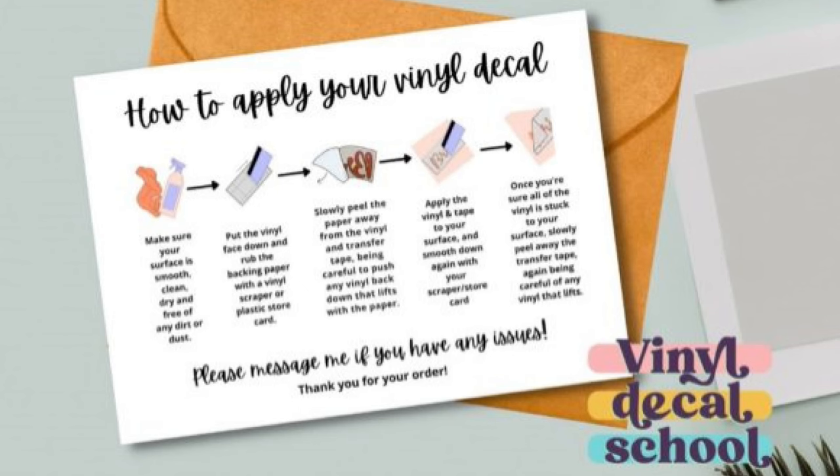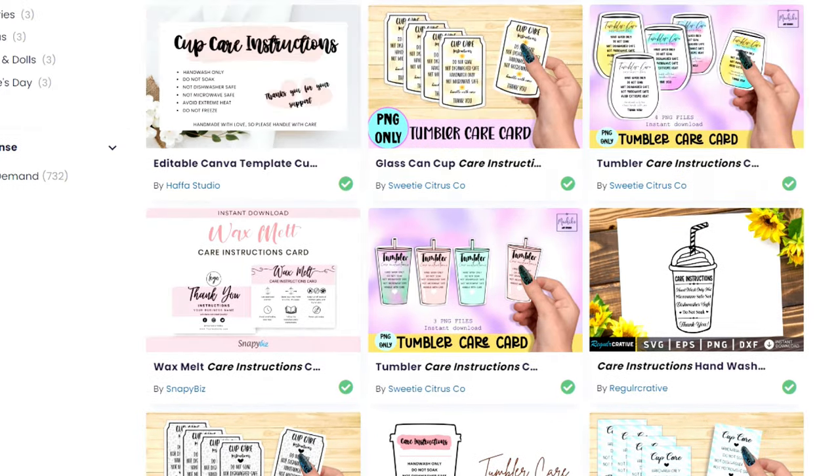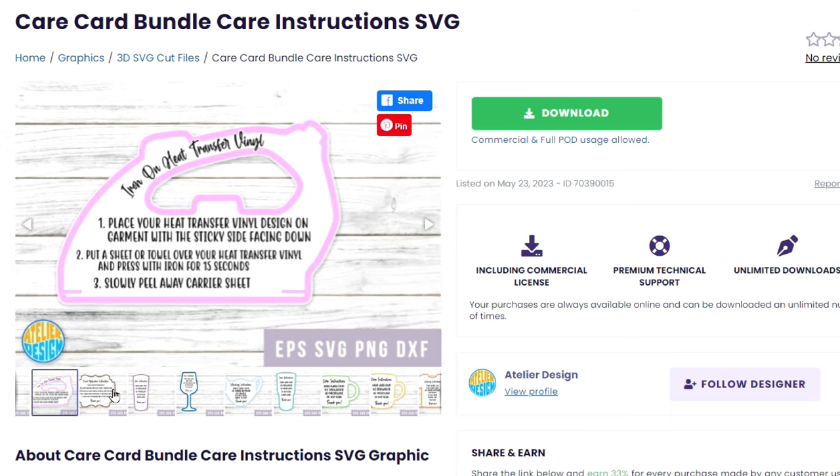While the machine cuts, I want to talk to you about product care cards. If you're going to be selling car decals or any kind of Cricut project, it's always a good idea to include instructions. Creative Fabrica has a ton of care card templates that you can use with Cricut print and cut. I'll leave links down below in my video description where you can find these instruction cards.